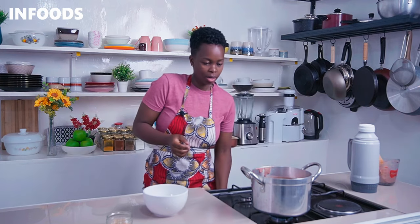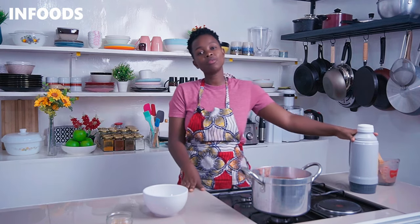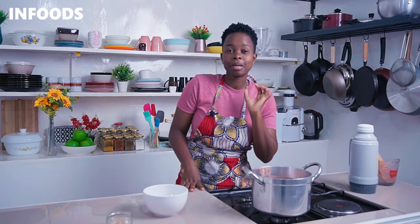Turn off the flame and serve your millet porridge or uji. You can keep your porridge hot in a vacuum flask, but I'm going to be serving mine in a bowl to show you how delicious the uji looks.